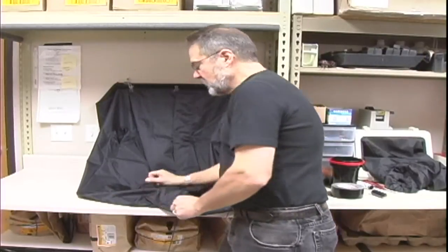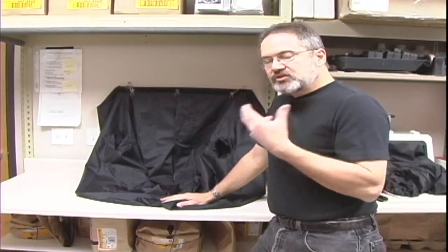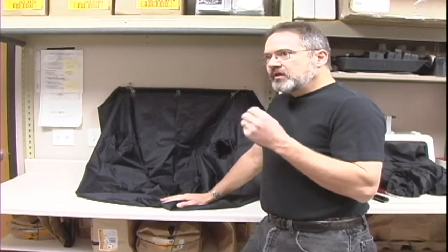To make one is pretty difficult to do — probably cheaper to buy one. If you're in a situation where you need something light tight, the best thing to do is go to a bathroom in your house at night, turn all the lights off anywhere near the room, and shut the door.